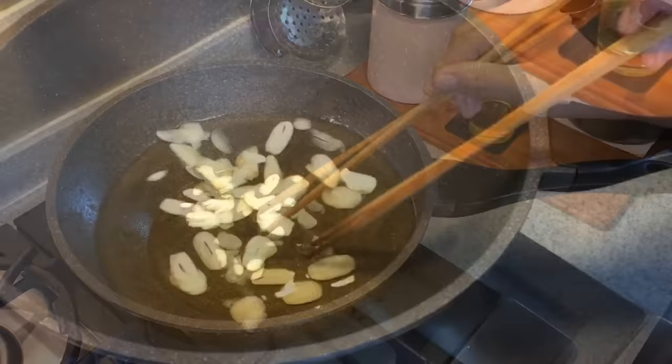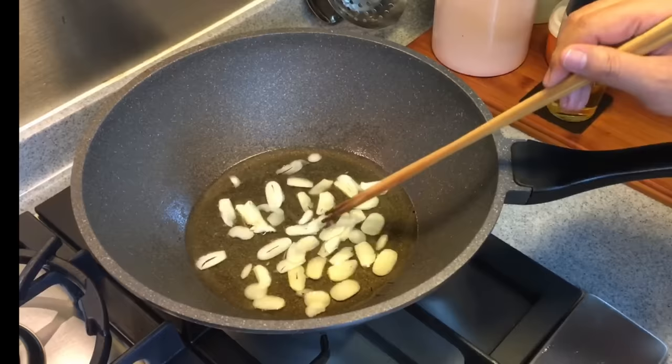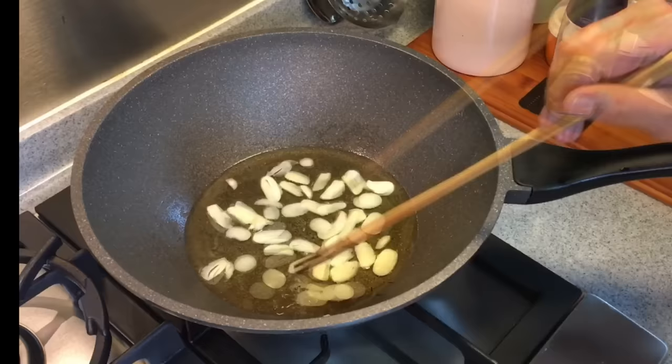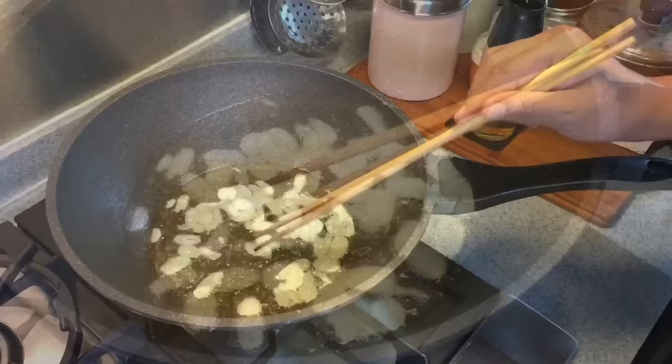Just put them in now. Make sure they are in contact with the oil as well as the pan, so spread them out. Always use low heat when you want to do this because we don't want to burn them — they burn quite easily. Let them slowly rest in this cold oil, and the garlic will transfer its flavor into the oil, which we'll use to fry our rice with.